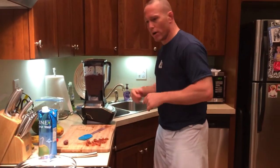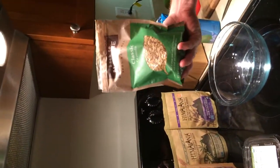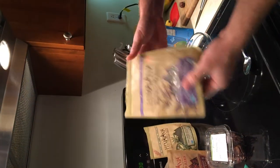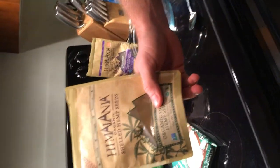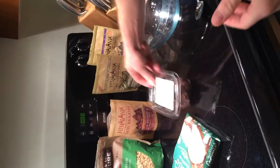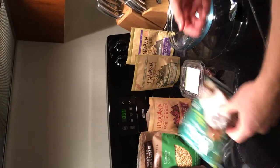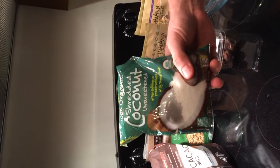While the blender is still working, let's look at the toppings we're going to put on here in a second: granola — 100% natural classic granola; optional goji berries; black chia seeds; organic hemp seeds; dates; cacao nibs; and organic shredded coconut.